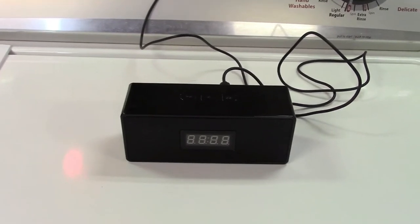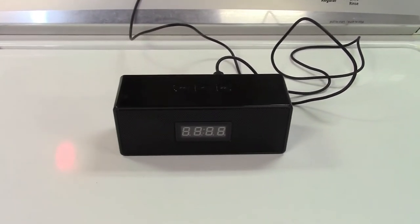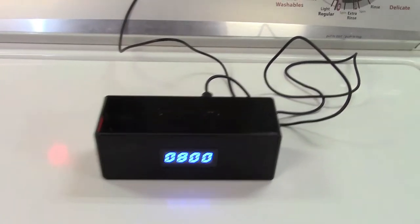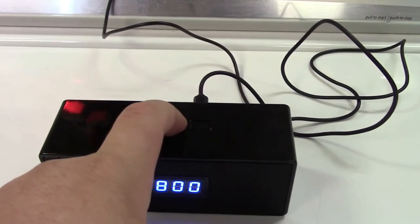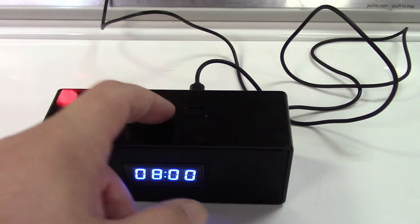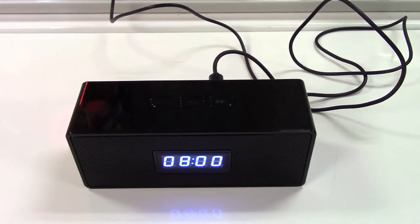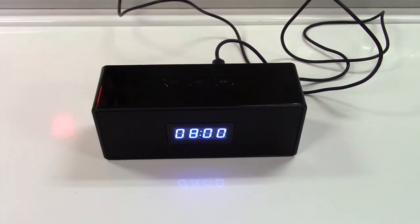I've now inserted a micro SD card in the back of it, so we're going to let this boot up here. And we should be able to play the music that's on that card. It sounds decent for what it is — it works great like that.